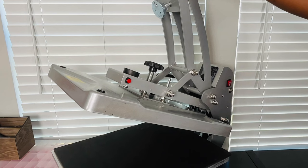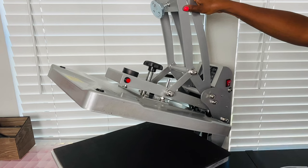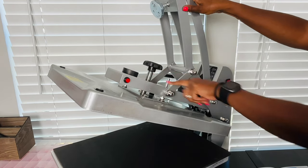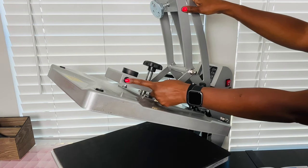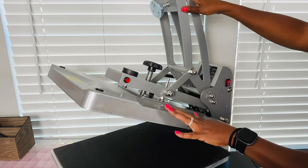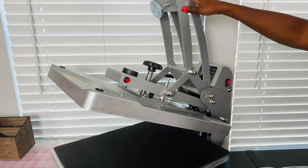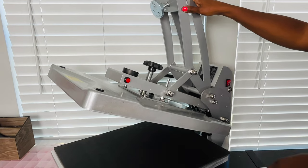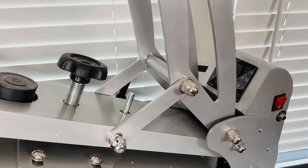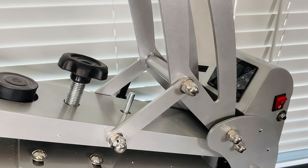Number four is the handle grip. Number five is the magnetic device. Number six is the quick release button — that's this, in case you want to open it early. So if you have it set for 30 seconds but 30 seconds is too long, you can press this to open it. Number seven is the heating plate. Number eight is the silicone mat — it's pretty thick. Number nine is the lower plate. Number ten is the drawer. Number eleven is the suction cup feet at the bottom, and number twelve is the air shock, which is under here.